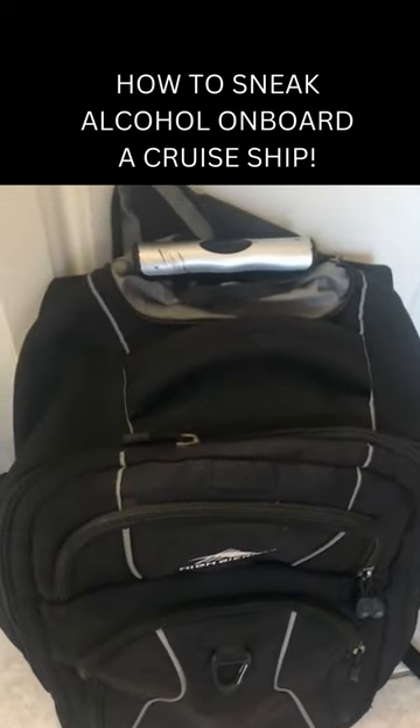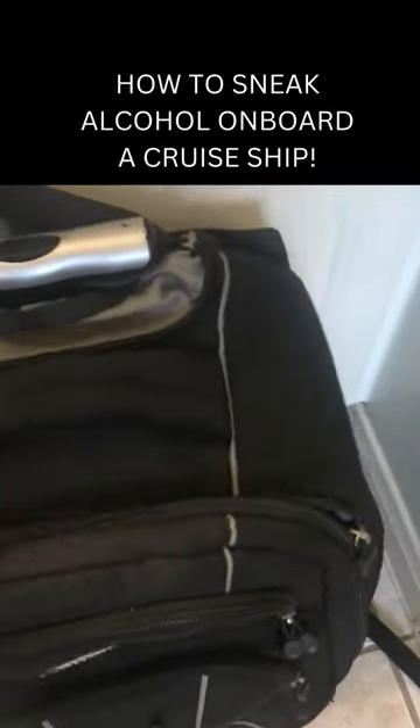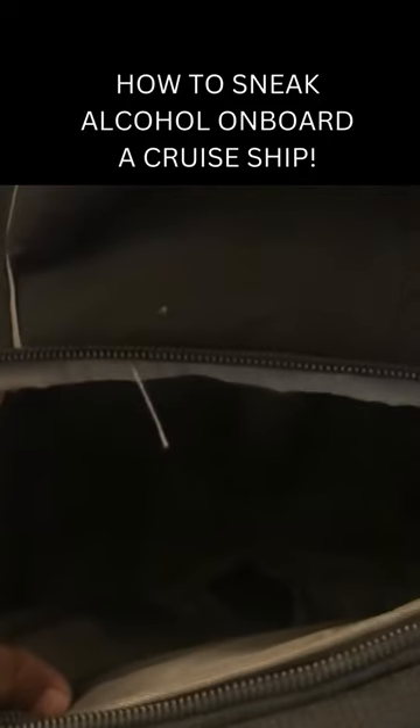Hey guys, what I'm going to be showing you today is how to sneak some wine on board a cruise ship. First, what you're going to want to do is don't put it in your luggage — put it in your carry-on. You can slide it into one of these pockets or at the bottom of the carry-on, just wrap it up to make sure that they don't break.